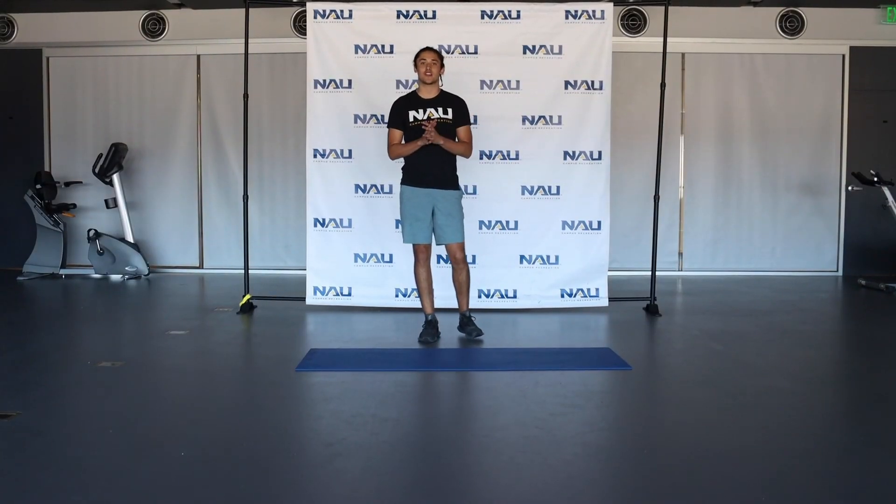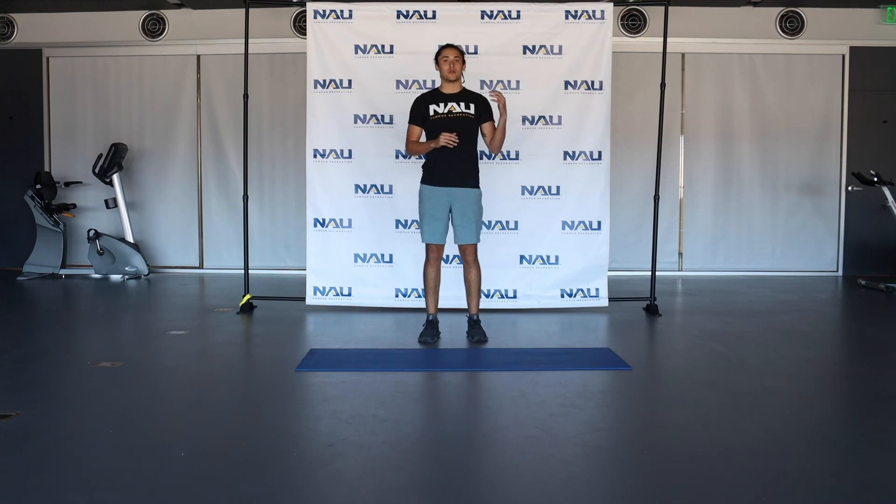Go ahead and release that, and that's the end of the workout and cool down portion of the exercises today. Thank you guys for tuning in, I hope you enjoyed the workout. Repeat that circuit as many times as you'd like. Please check out our other workout videos that we're posting on Instagram, YouTube, even Facebook. Thank you very much, have a good rest of your day.